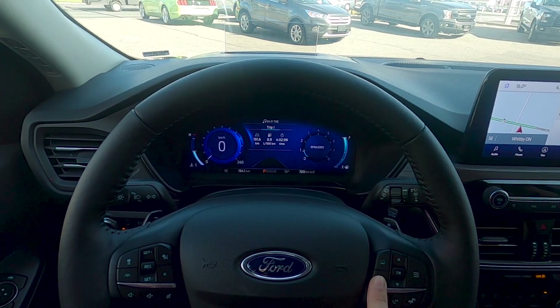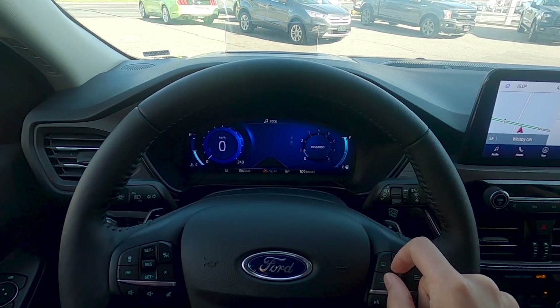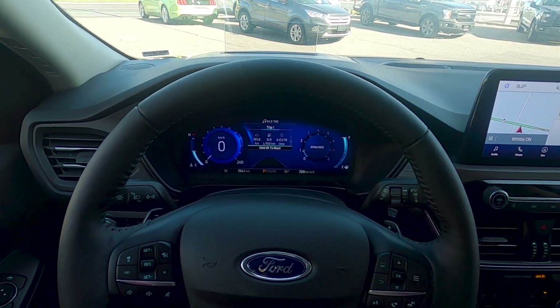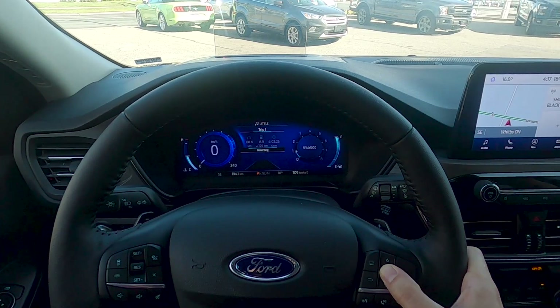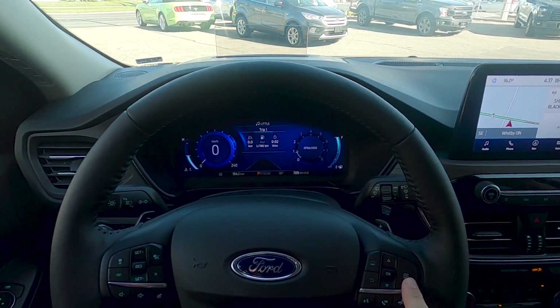The back button is a generic button to get us across different screens. Moving the control up and down takes us to different screens as well — you can set which screens show up. We're on our trip counter here. If you've just filled up your tank and want to reset it, just press and hold the OK button on the steering wheel and that's going to reset it — very straightforward.